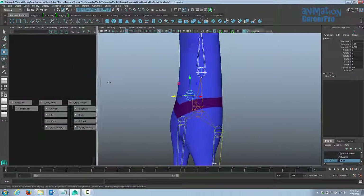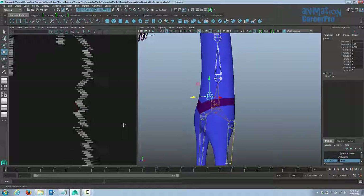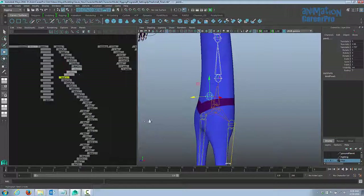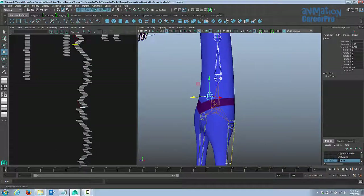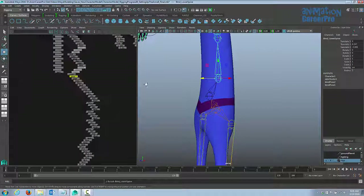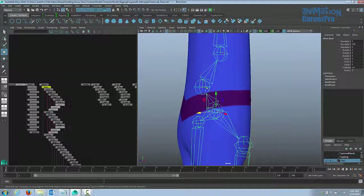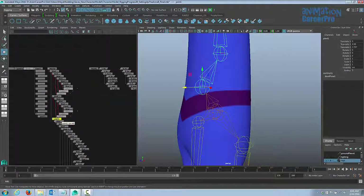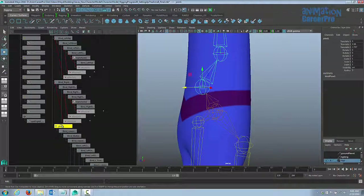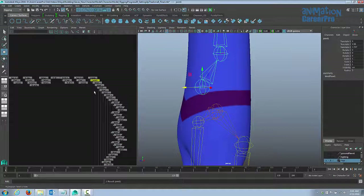Let me show you what this does in the graph editor. You can see the new joint at the bottom of the hierarchy, and I have the lower spine joint selected — those two are highlighted in yellow. When I hit P on the keyboard, it puts the lower spine joint underneath this new joint, named joint one for now — we'll rename it in a minute. If we select the new joint, I'll detach it from the hierarchy by middle mouse button clicking and dragging it out, so that whole chunk is placed separately.